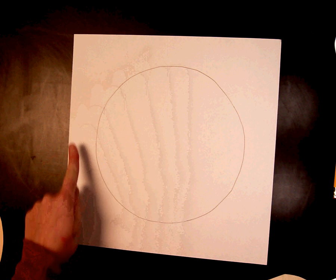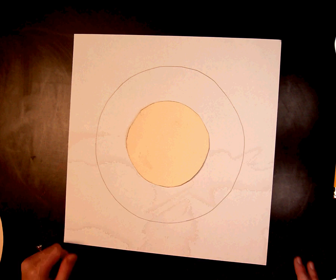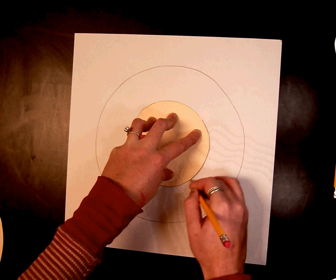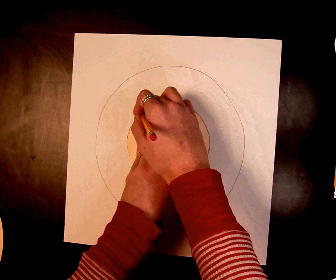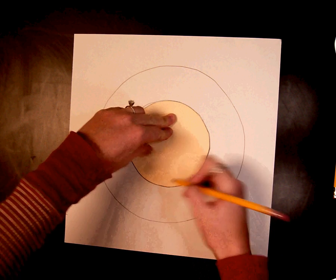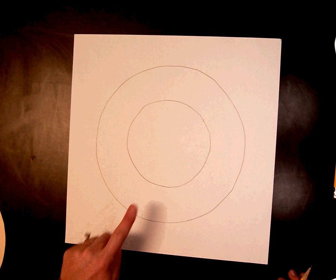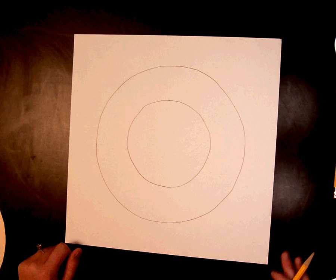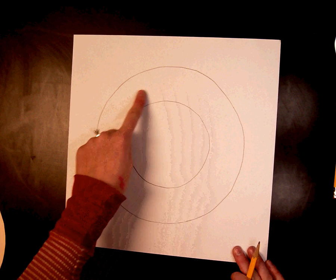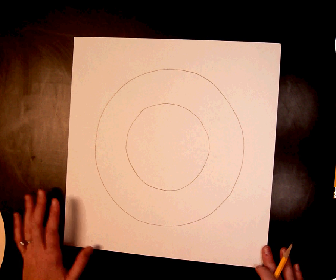After tracing your big circle, take the little one and trace it inside. After you have your big circle and your little circle, add a third circle in between the two circles. This circle can be different from the other two.